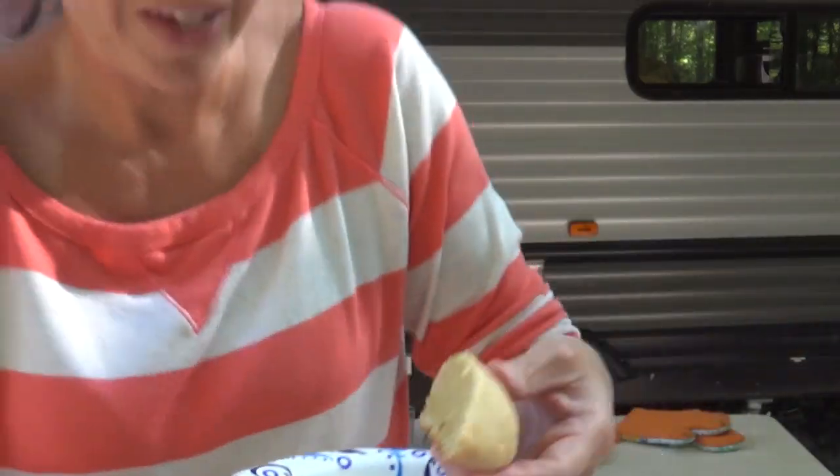Hey Crock Posse! Aunt Lou here and today we are going to be making Crock Pot homemade bread, all while having a whole lot of fun. Yummy homemade bread — so let's give it a try.